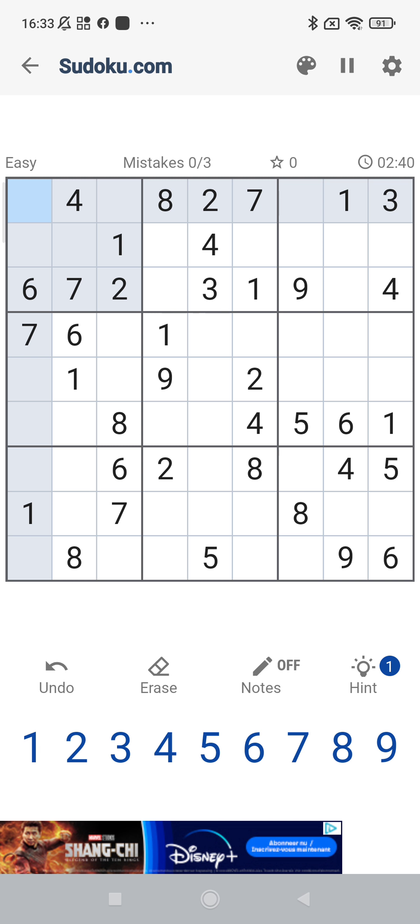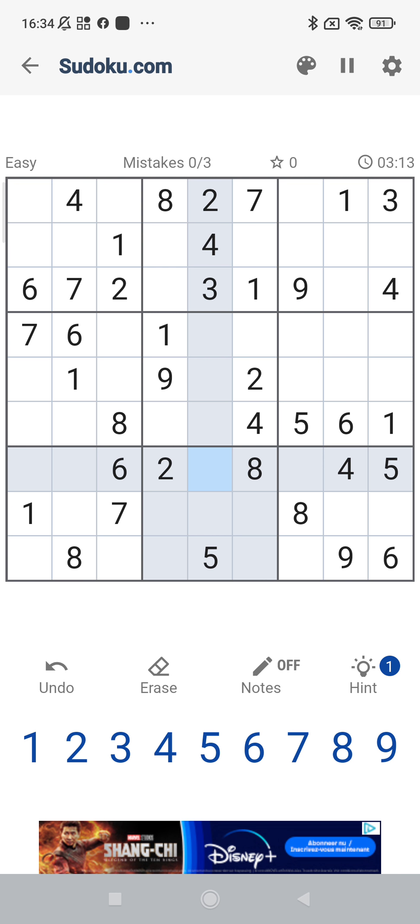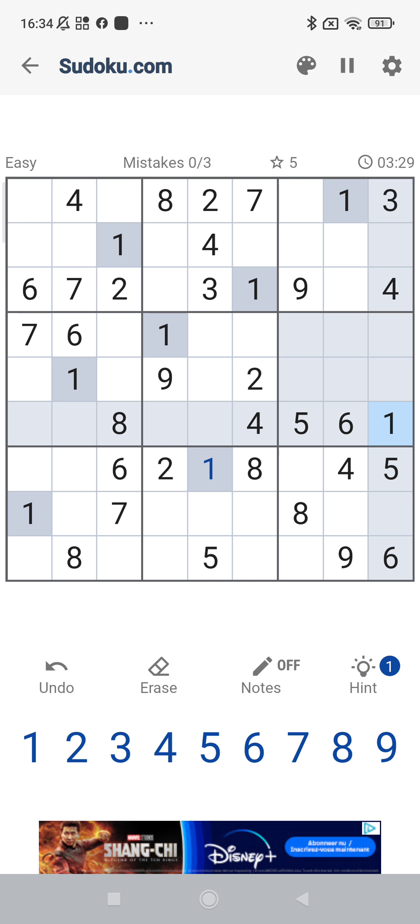We start with an easy Sudoku puzzle on Sudoku.com. So now we go from one to number nine. Number one — there are already a lot of number ones filled in, so this will be easy. We have for example in this column two number ones, and here a number one, so there's only one possibility to fill in the number one over there. Then we have a number one here and the only one left is in this square. And we have one here, one here, one here, one — so the only square left is this one. And so we have all the number ones filled in.